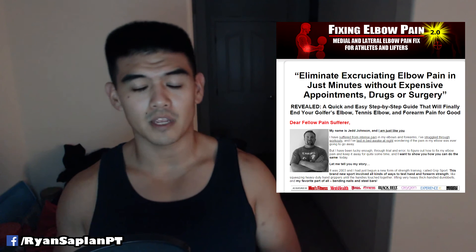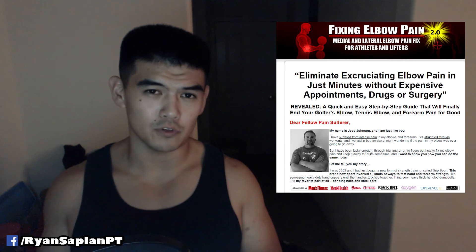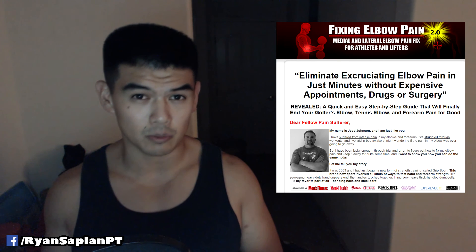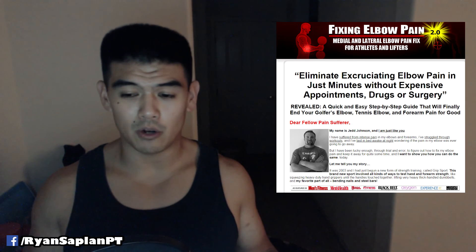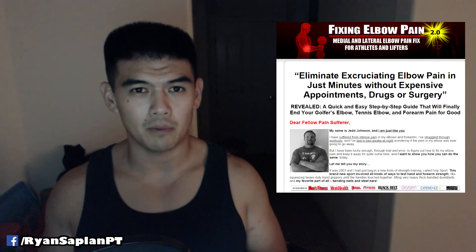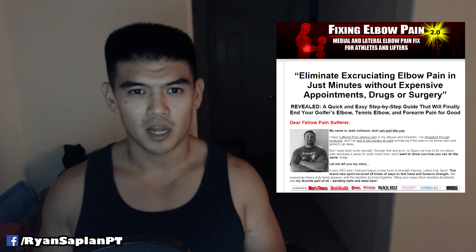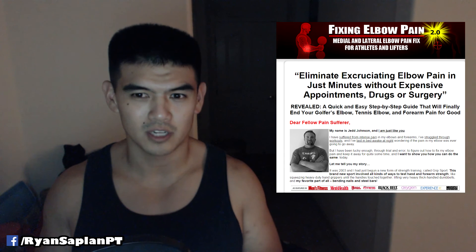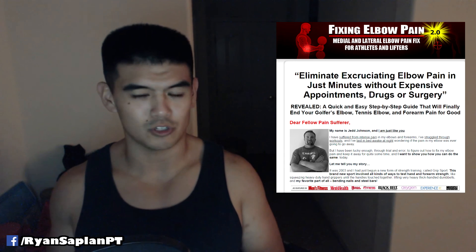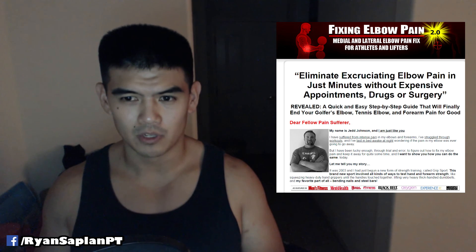If you'd like to learn more, take a look at the links below. Full disclosure: I am an affiliate for this program, so if you decide to purchase through my affiliate link in the description box, I will make a commission from it — it does help support my channel. I was actually thinking about making my own rehab program for elbow pain, and then I came across this. I bought it — it was like 30 bucks — and it was well worth above that cost. There's just a lot of information, lots of drills, lots of exercises, lots of explanation of what's going on, and it's totally worth it.